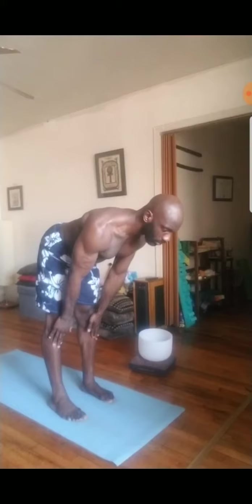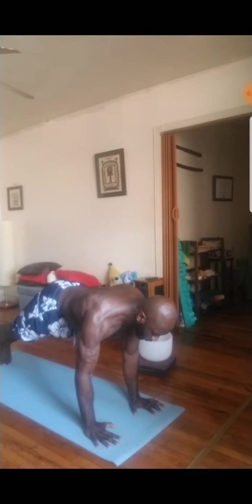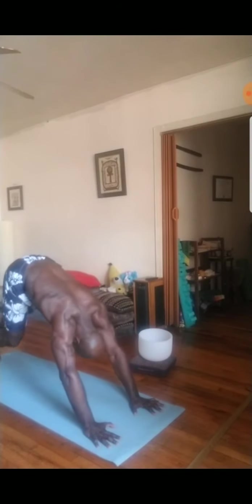Inhale halfway lift, flat back, long spine. Then exhale, plant the hands down, step the feet back, and pause in the upper push-up plank. Stack the wrists underneath the elbows and shoulders. Spread the fingers wide. On your inhale, push the mat away. Exhale, lower halfway. Curl up, leading with the heart for your up dog. Then exhale, press the mat away for your downward facing dog.